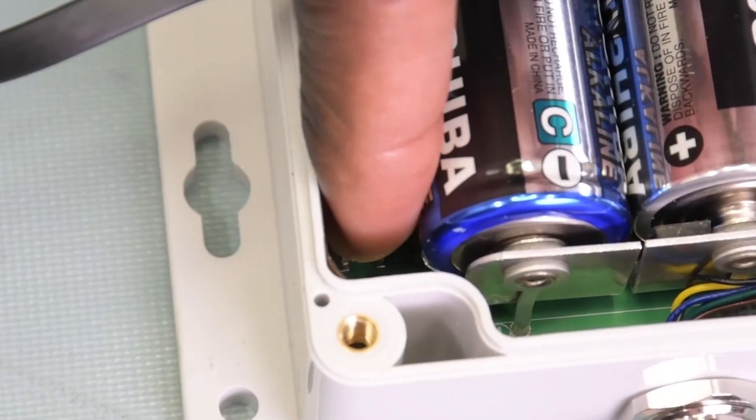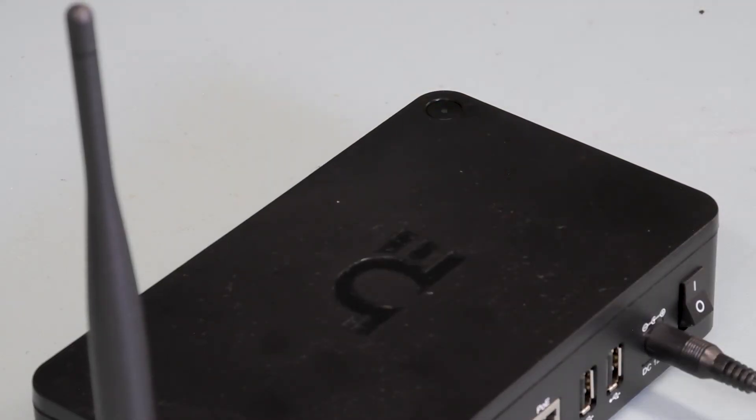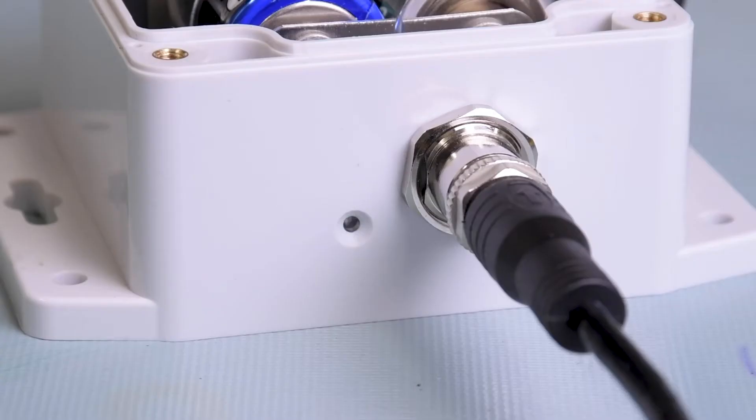Push the pairing button once on the IF-006. The LED will begin to flash green, indicating that it's in pairing mode. Now quickly push the pairing button once on the gateway, and its LED will flash green, indicating the gateway is in pairing mode. When the IF-006 has paired to the gateway, its LED will stop blinking and will only flash green each time data is sent to the gateway — about every two minutes.